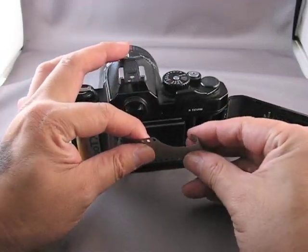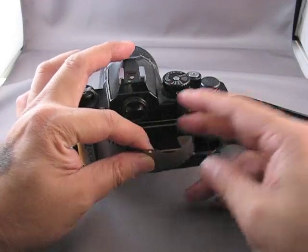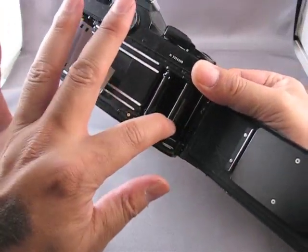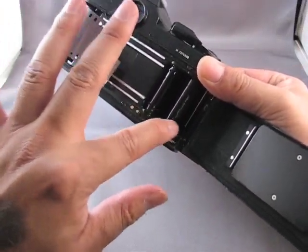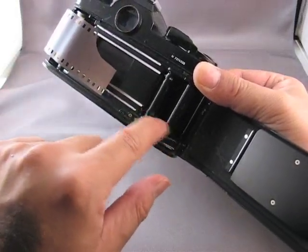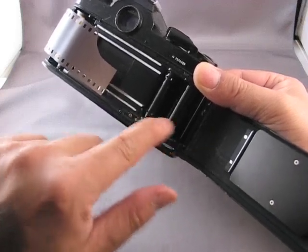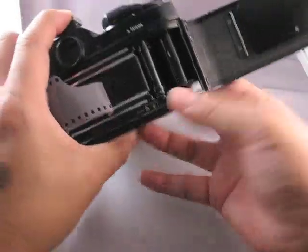What I like to do is pinch the leader of the film just a little bit. The take-up spindle has a couple slots in it — you see those? And at the bottom, there's a disc with little knurls on it that allows you to use your finger or thumb to advance the film.